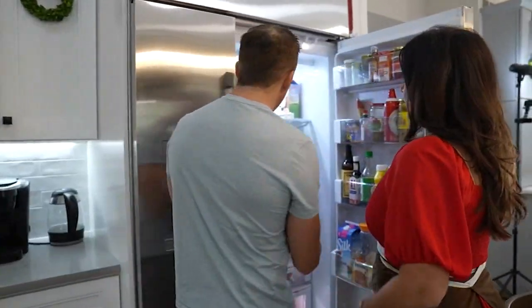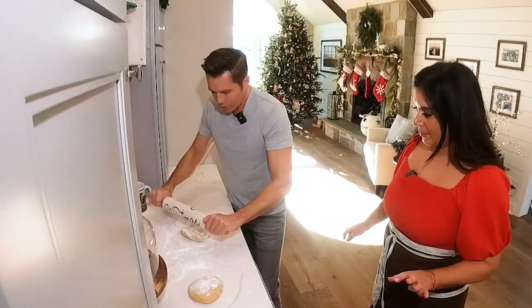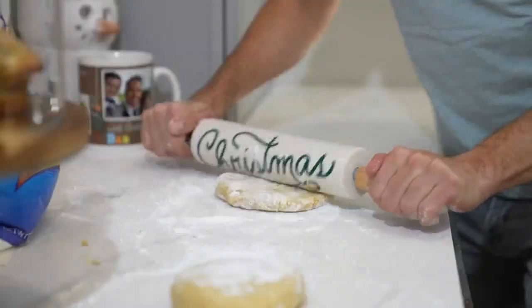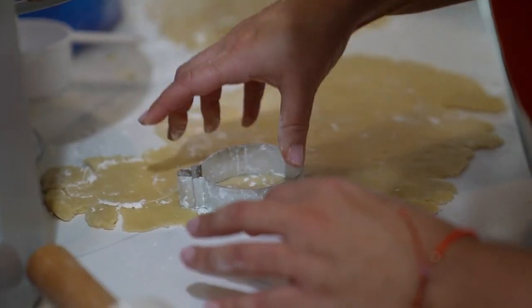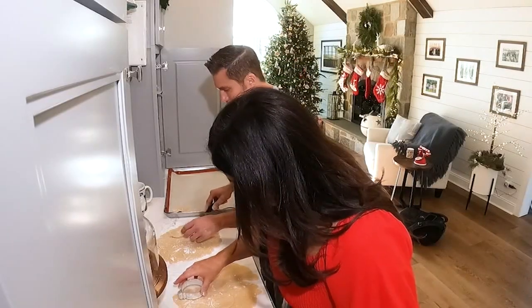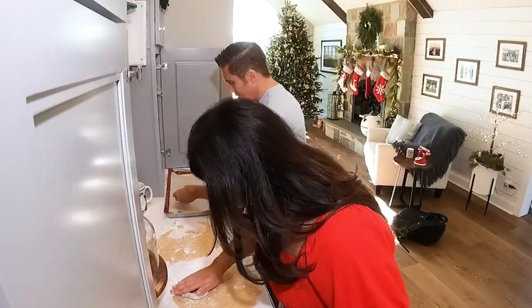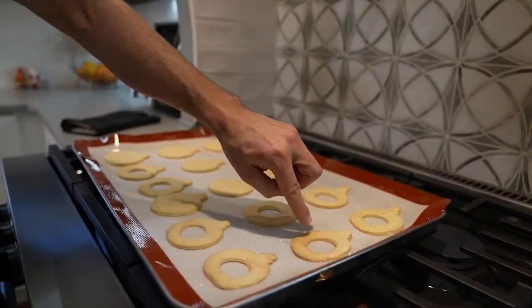Wrap up that dough and refrigerate overnight, but let it sit out for a bit before you start to roll. Just go in the middle, press it out, and then roll. It's a sandwich cookie, so we need two sides, and we chose an ornament shape. Then on the ones here, I'm going to make a little hole in the middle so you can get that little seat — that window. We're going to get the peekaboo hole on these, so that later the jam peeks through.